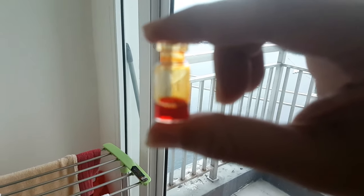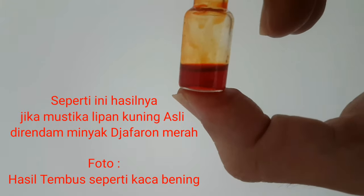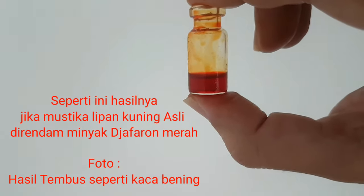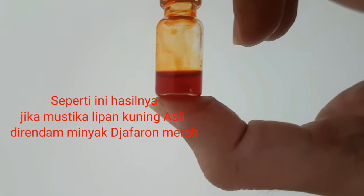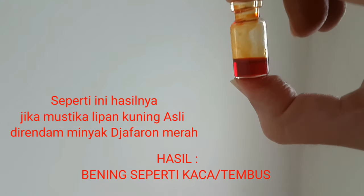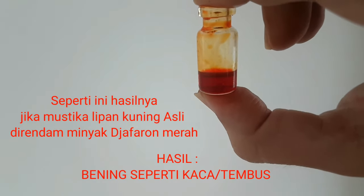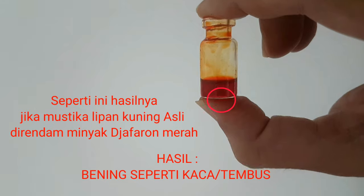Kurang lebih seperti itu. Saya benar-benar gak bisa tunjukin, nanti saya akan lampirkan fotonya mungkin nanti. Begitu aja nanti kita lanjut. Nah teman-teman lihat ya, seperti itu yang maksud saya. Dia bening, dia menyatu warnanya, seperti kaca. Mustika lipan yang asli ya seperti ini teman-teman. Dia bening, seperti kaca. Kalau dimasukkan minyak javarin merah, dia tembus. Kalau teman-teman lihat seperti itu. Akhirnya saya dapat spotnya, ini ternyata susah buat dapatin spotnya.